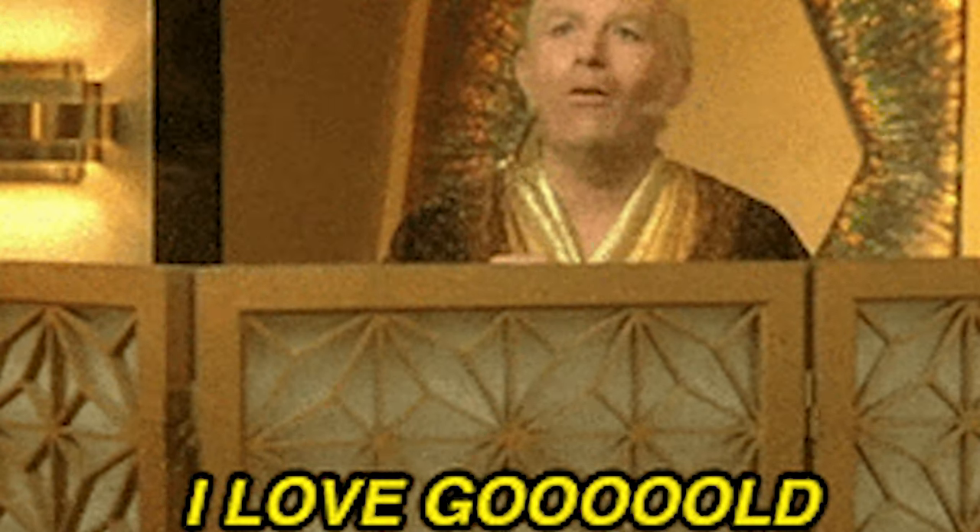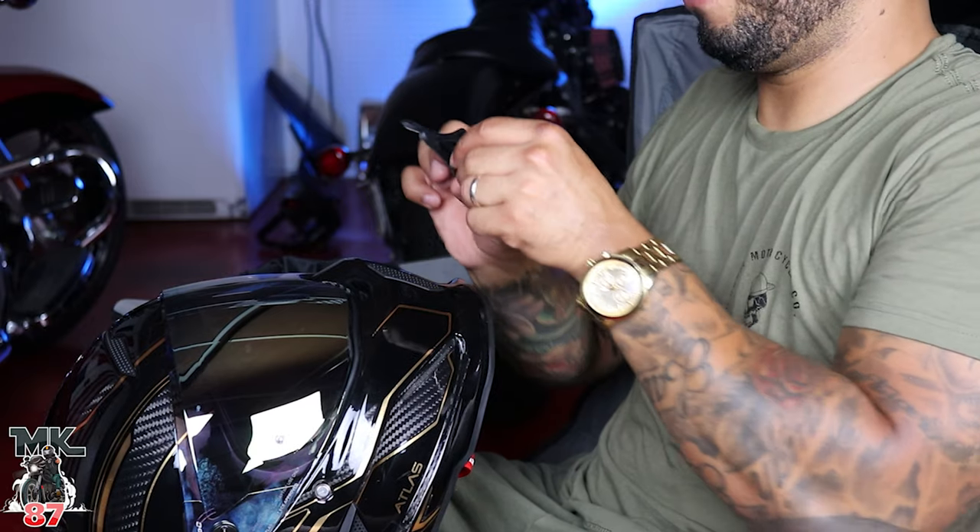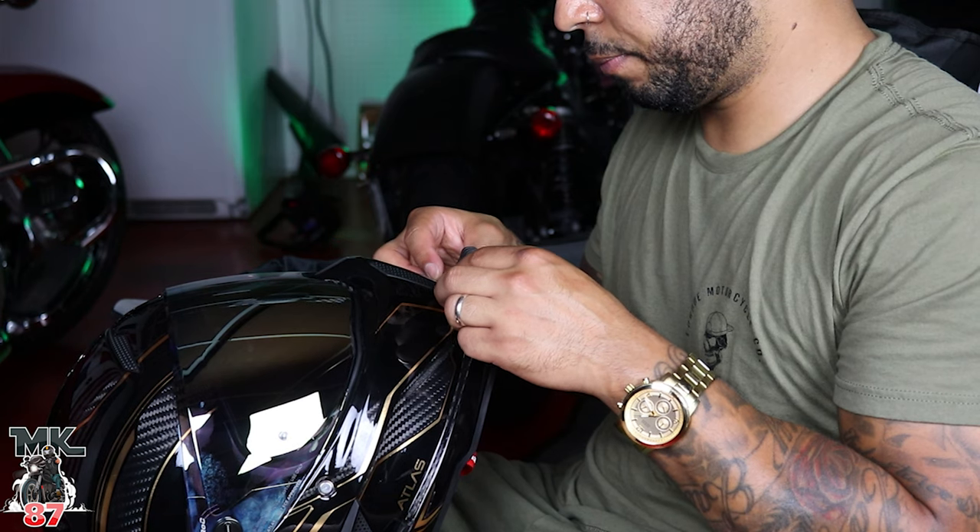Gotta put that pinlock on there and we're all set. What I want to do right now is show you how to install the GoPro holder in the front — we're gonna do that together. I really love this — I love the fact that they make these GoPro mounts for these helmets, right there in the perfect position, right where it should be. This is awesome. I cannot wait to set this whole thing up with my GoPro moto-vlog setup. Also got to connect my Cardo — tune in for that Cardo overview coming up this week.